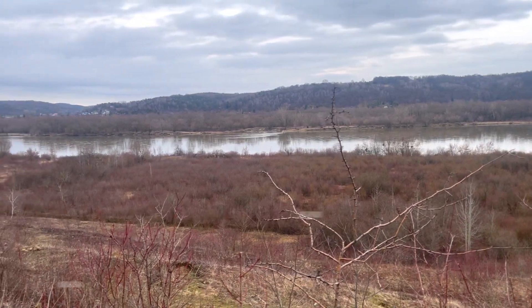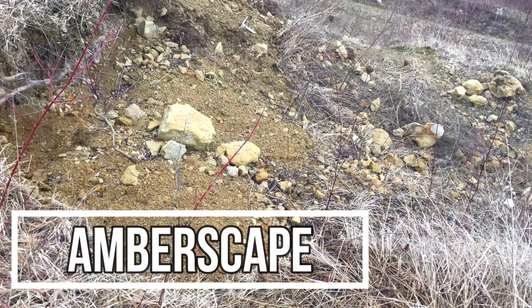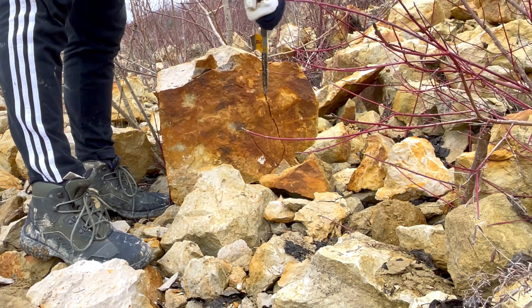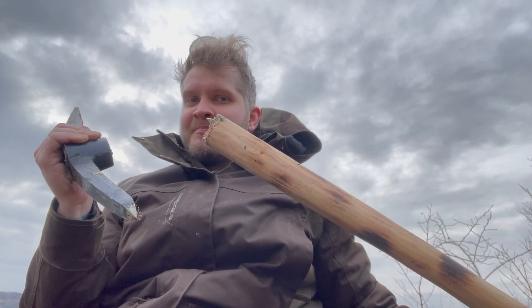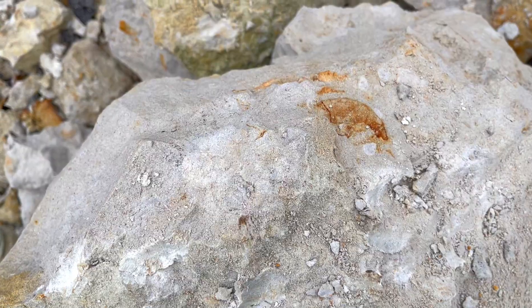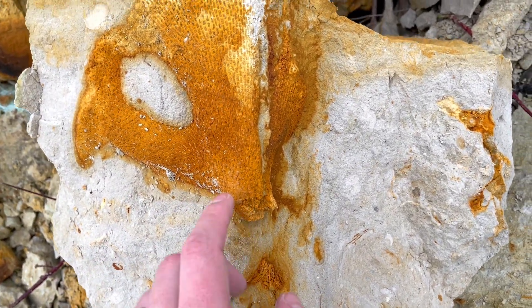Last month I visited a famous late Cretaceous rock quarry in Poland in hopes of finding some fossils. Fossil-filled rocks were everywhere. I split tons of them and broke my pickaxe in the process, but in return I did get some goodies. Some of the fossils are completely covered in matrix and need to be prepared — and that's what we are going to do today.